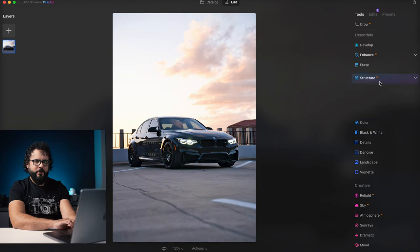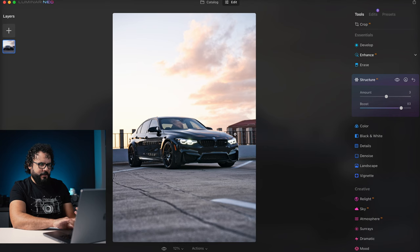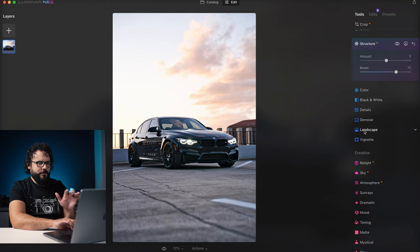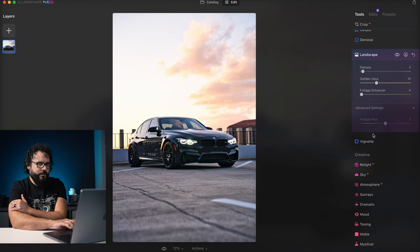I want to show you the structure slider because this is something I use all the time — it adds a little more detail to your image. When I added too much it was just way too much, so I'm adding just a tiny bit. But this boost slider adds that contrast and detail to a different area of the image. I'm not sure exactly how it's tuning that, but it added it to the road itself, which is really nice. We can go in and fine-tune some colors, details, and noise — all looking pretty good. We could add some golden hour to this since it is golden hour. Dehaze is also a really cool tool.